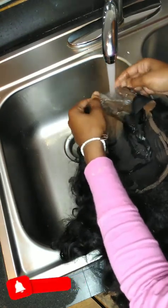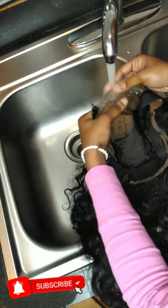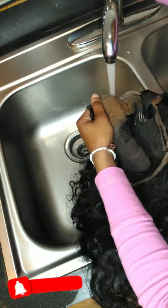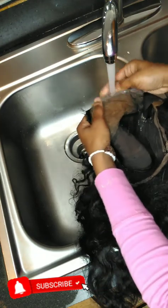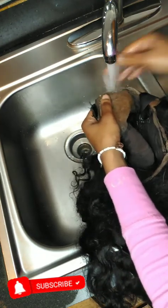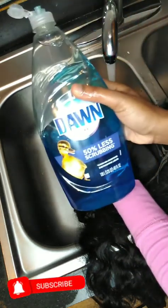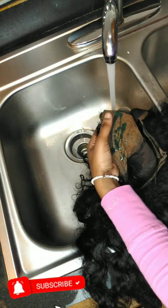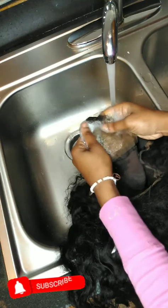I start off by just using warm water and soaking the lace under warm water. You want to scrub with your fingers, but not too hard, just so that you won't rip your lace or put a hole in it. So don't be going ham.